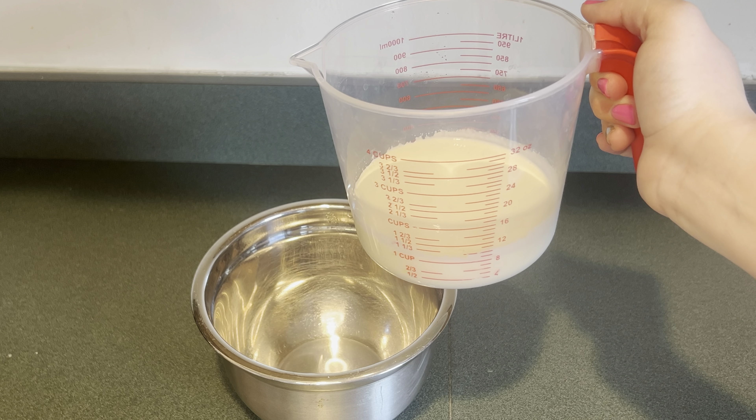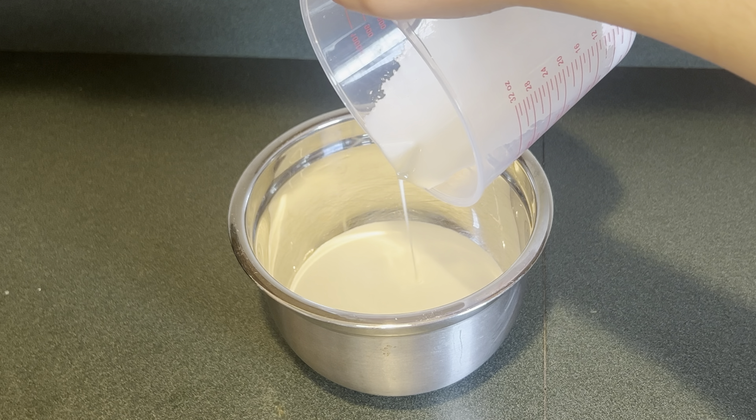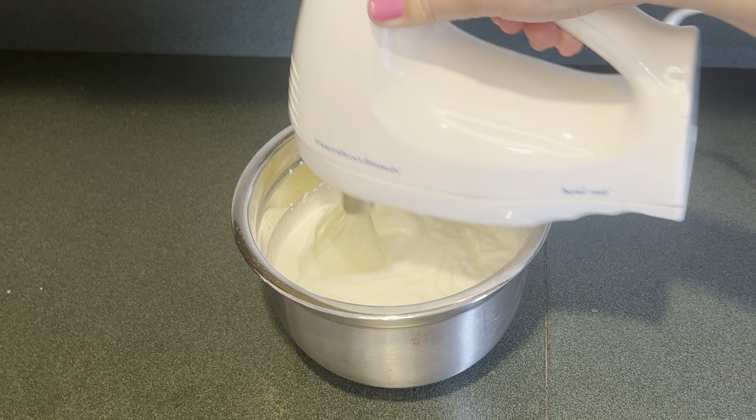Now I'm going to make the toppings for the pie. First I'm going to make some whipped cream. In my bowl I'm going to add one cup of heavy cream and a quarter cup of sugar, then whip this up until I have stiff peaks and put it in the fridge for later.